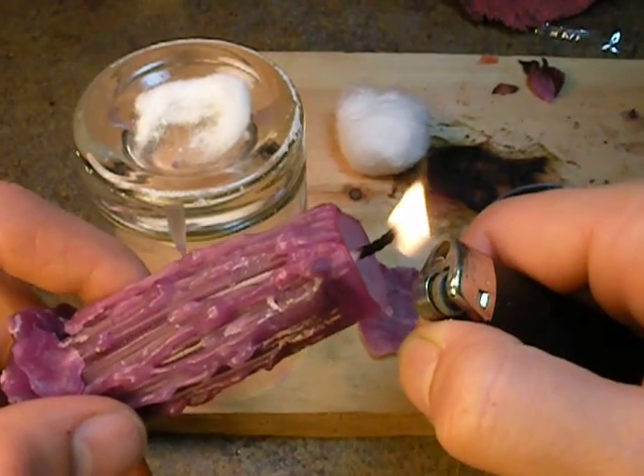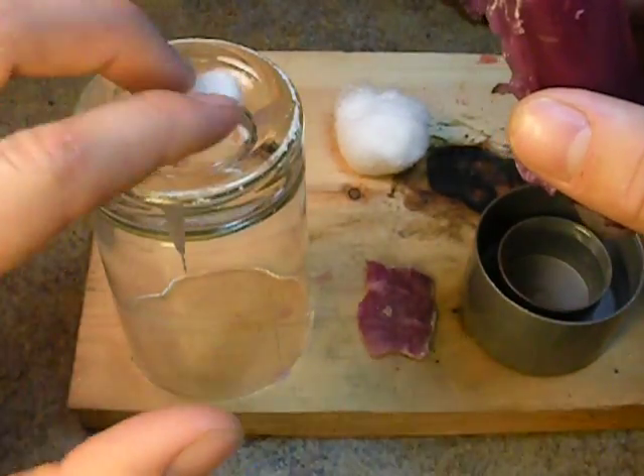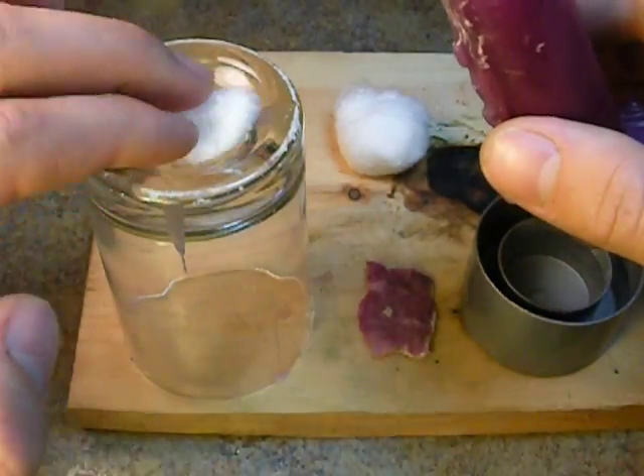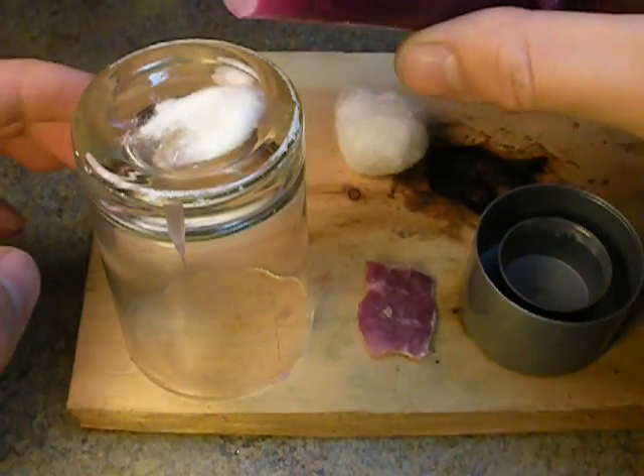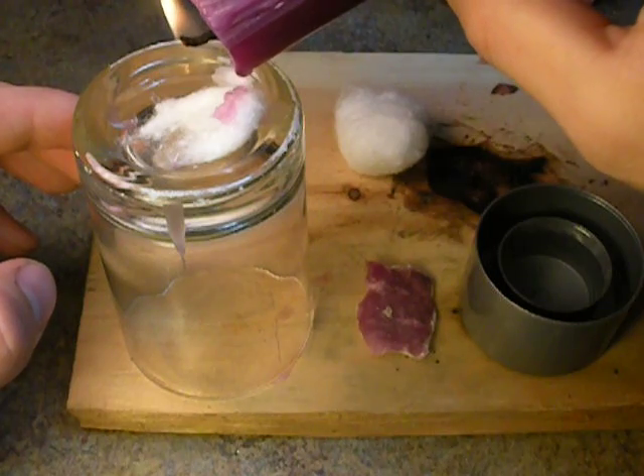We're going to light this up. We want our cotton ball. I usually find it does better to get it as thin as possible. And when you've got it here, make it a flat area. We're going to take our candle and we are going to drip as much wax as you can possibly get it to hold.